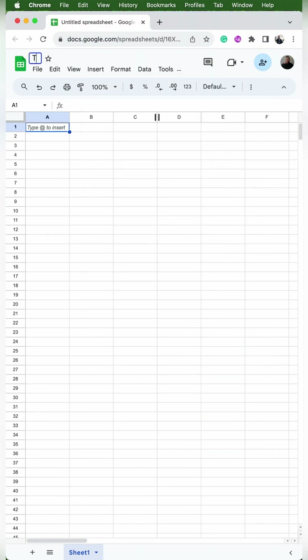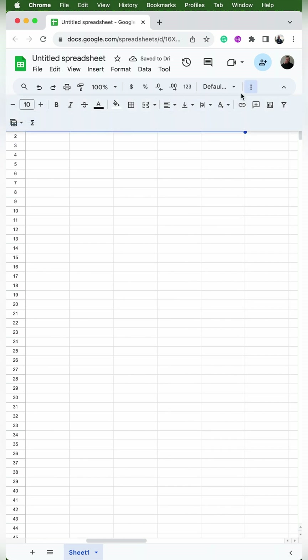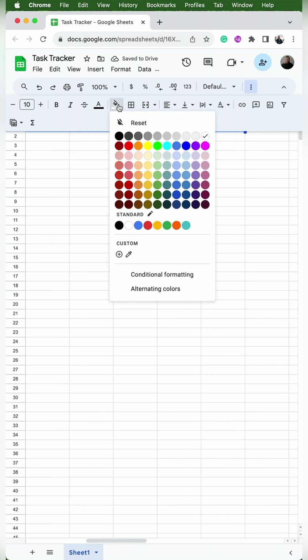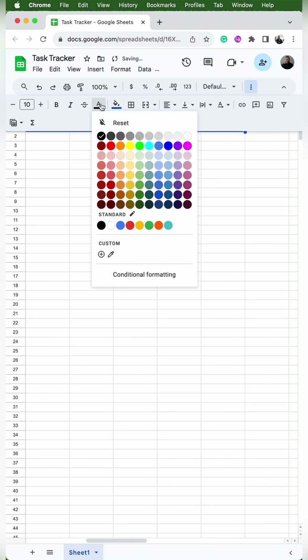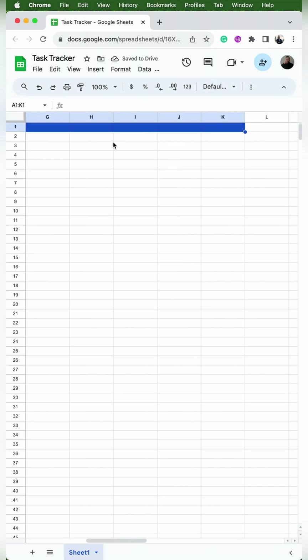So we'll go to File, New, Spreadsheet, and then we'll rename it as Task Tracker. We'll select A1 all the way through K1 by clicking and dragging the mouse over. Now we're going to add some coloring. You'll click on Fill Color and I'm going to select this blue. Then I'll select the icon to the left that has an A and I'll select white to change the font to white. So now we'll have a dark blue background with white font.